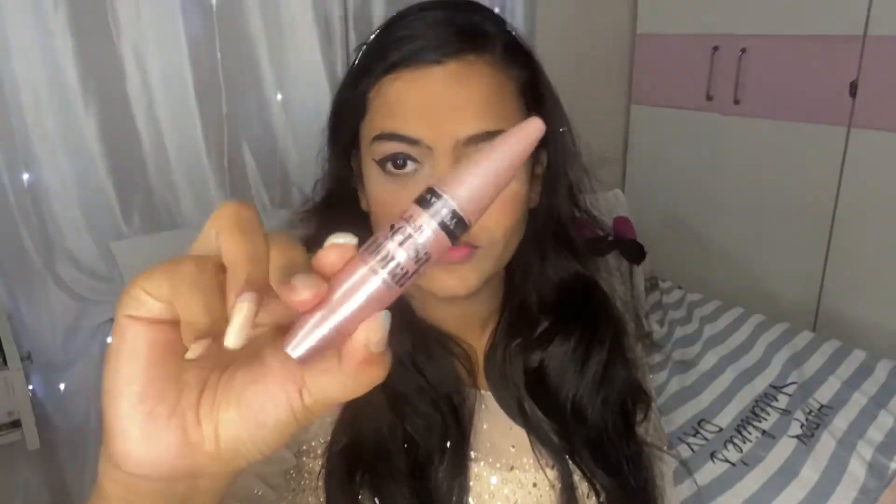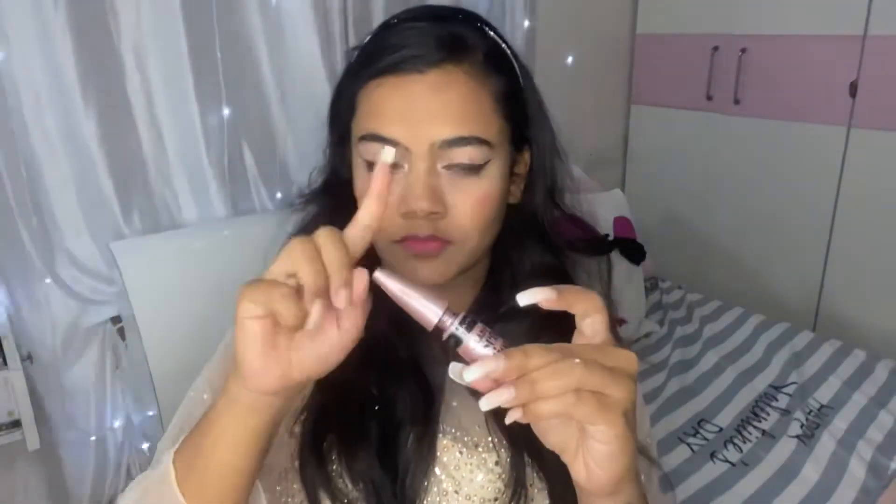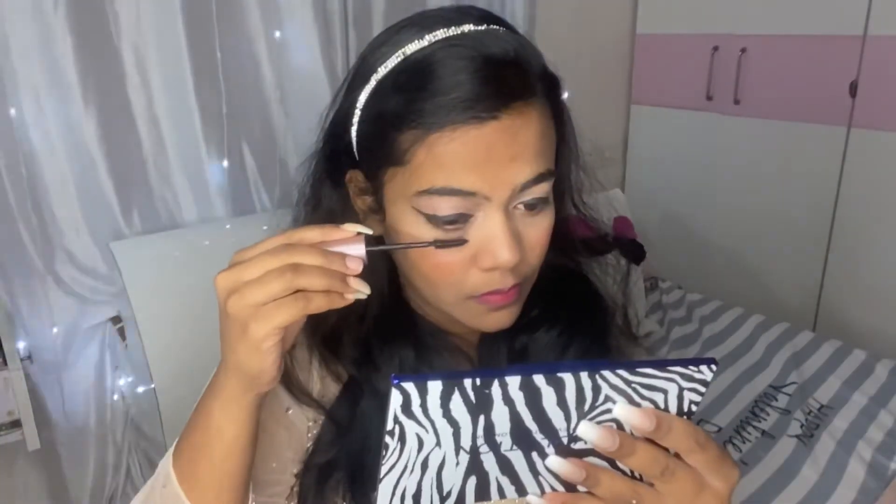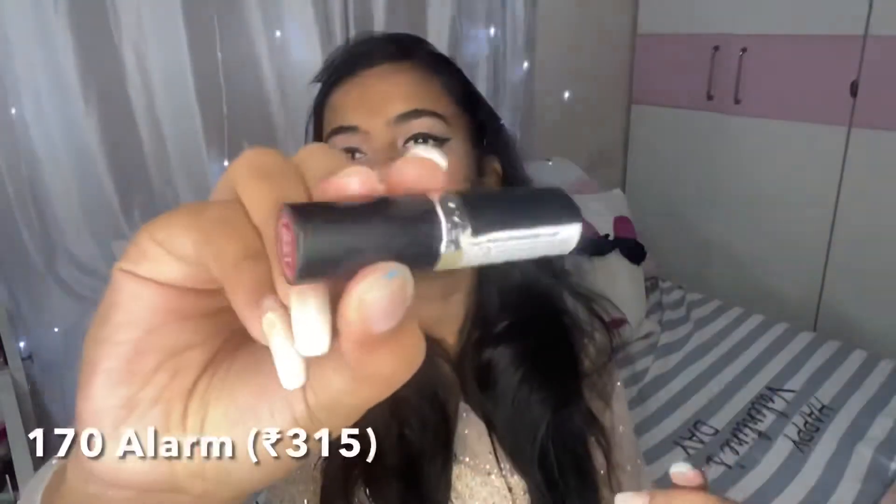I'm also bringing the eyeliner into my outer corner — this makes your eyes look really big. For mascara, one tip: always don't dip it, always swirl it so you get as much product as you can. This is a really nice mascara; you can also use the Maybelline Hypercurl mascara, which is super affordable, and you can see an instant difference.